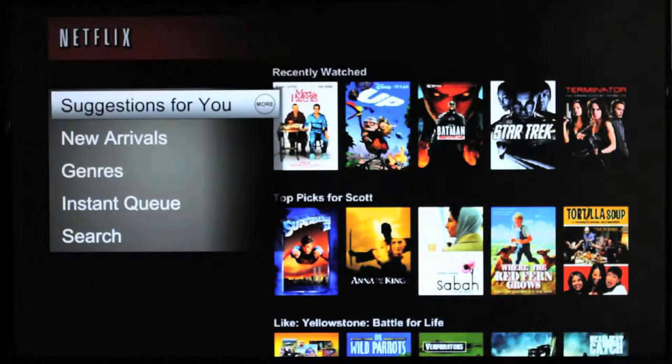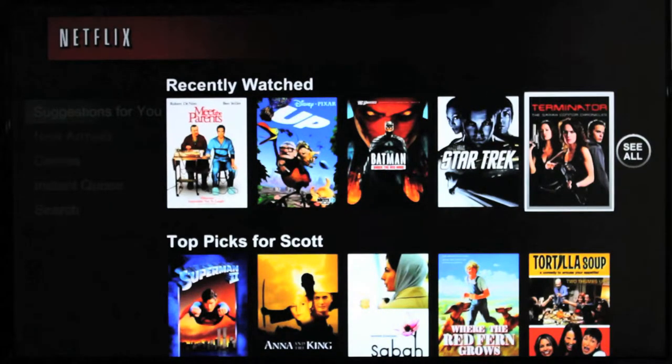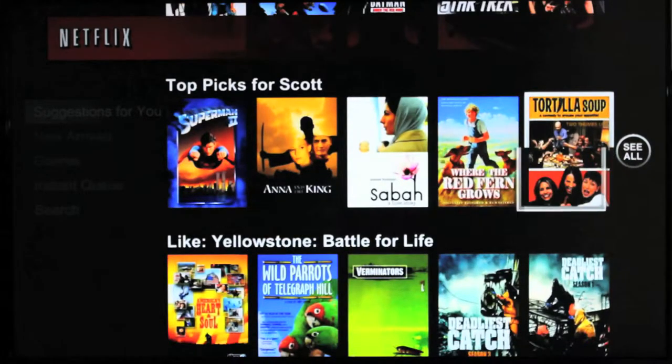The main menu options include: Suggestions for You, New Arrivals, Genres, Instant Queue, and Search. Suggestions for You are Netflix recommendations based on your previous selections of movies and television shows you've already watched.